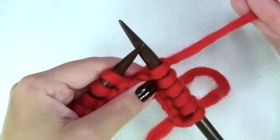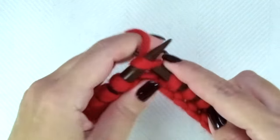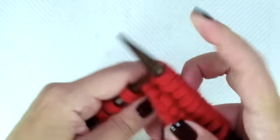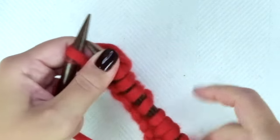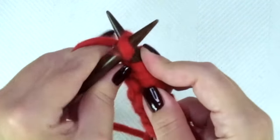This was the English style. If you knit continental style, it's the same. The last stitch — only on this first row — I like to knit it through the back loop so we don't get a huge loop there.